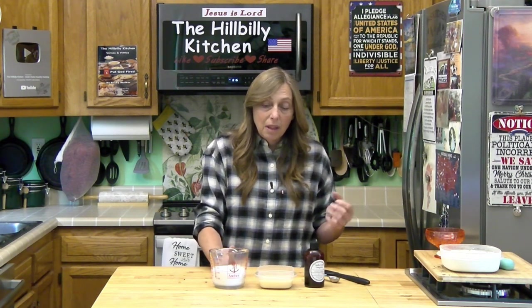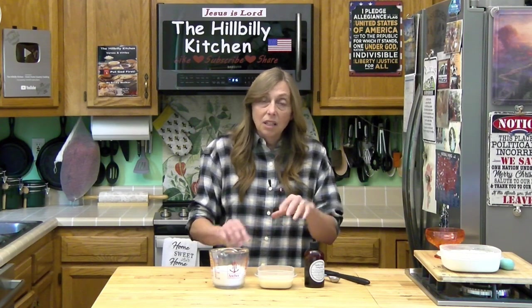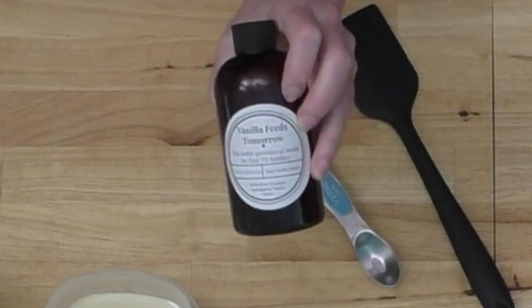Seven ounces is half of a normal-sized can — it normally comes in a 14-ounce can. You can get the small cans at the Dollar Tree and some grocery stores. If you want to use a whole 14-ounce can, you'll need two cups of whipping cream. This batch will give you about two cups of ice cream. It's really easy to double it — two cans of sweetened condensed milk and four cups of heavy cream.